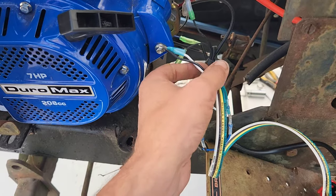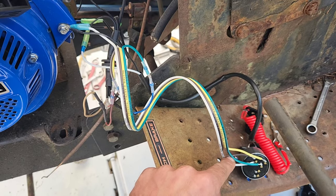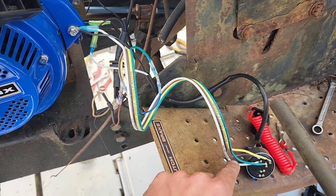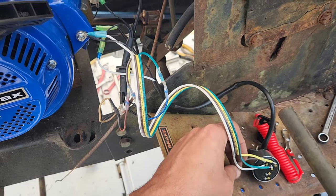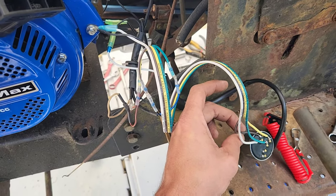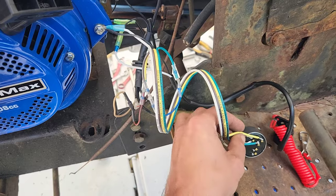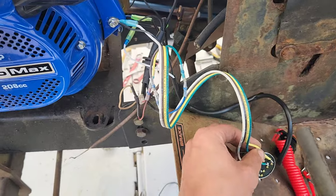Let's look at this harness here. What we did was we just simply unsoldered and wired in between and went back and forth. So we've got: green means go — this goes to the starter solenoid. White is white as a ghost, in other words going to ground — if you're in the ground, you're dead. The brown is, remember, like a brown out or a black out — this is your kill wire right here. And the yellow is turning on the lights — this is your charging positive wire coming back.